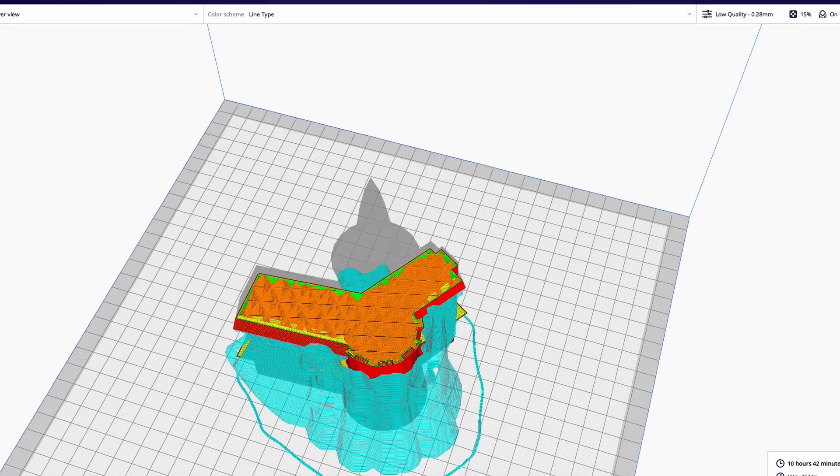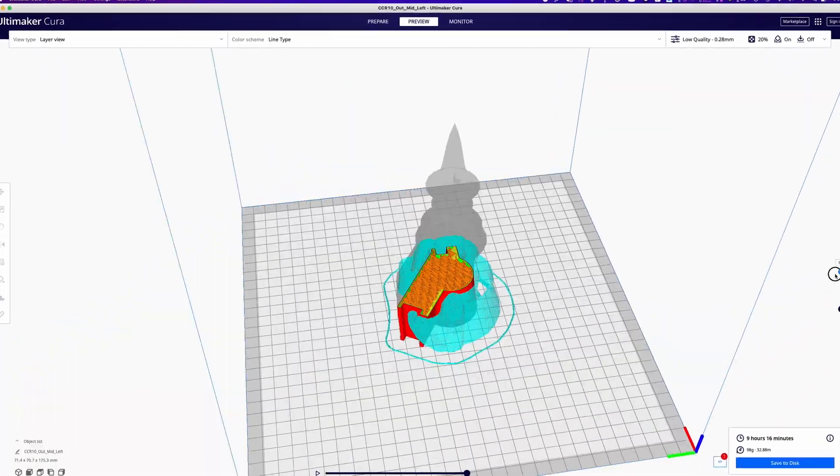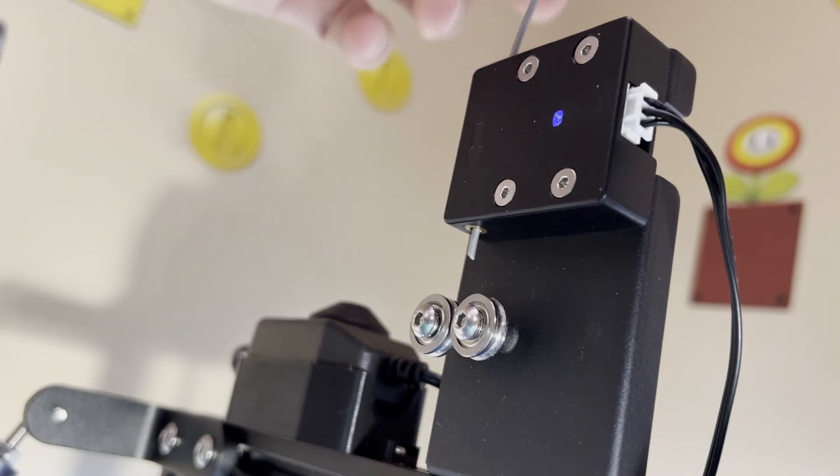I highly recommend that you print the rest of the plates with a brim so you get better adhesion to the bed. For the remaining nine parts of the castle, it's going to be real easy — just remember: enlarge to 200 percent and use tree supports. Now that slicing's out of the way, let's get to the print montage.